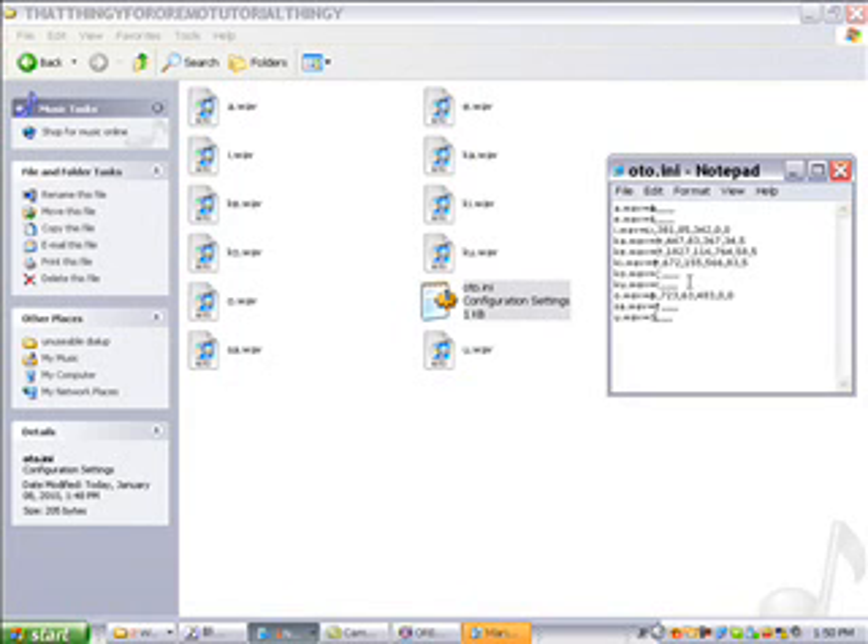If voice banks were made of only like 10 samples and you were following along at home, maybe you would have finished your own personal voice bank by now. But things aren't that small — you need to have more samples — because you need to make them change. I'll show you.